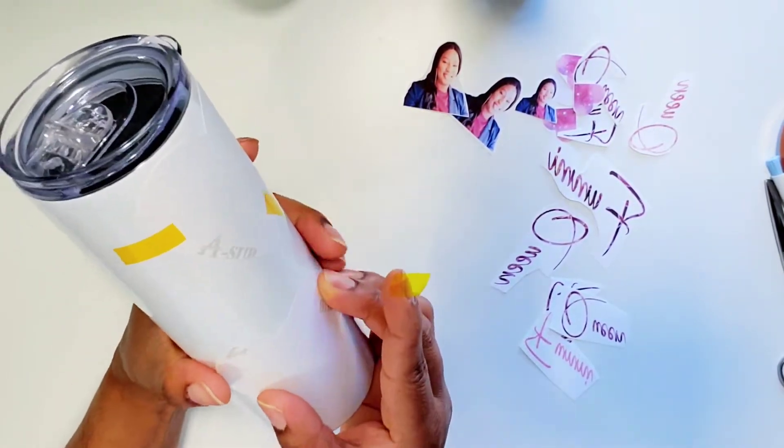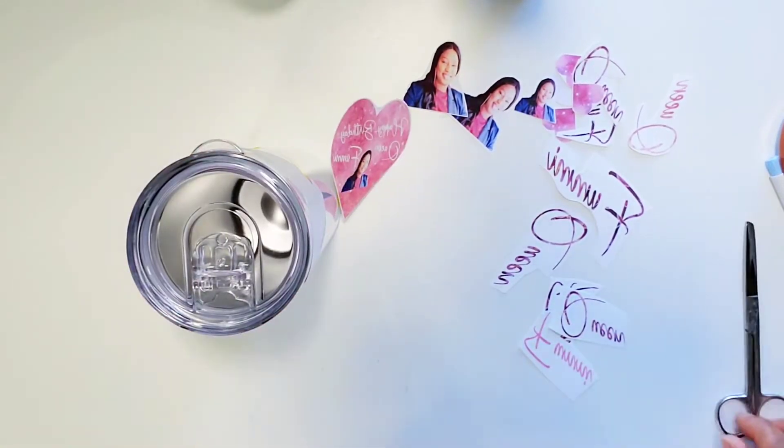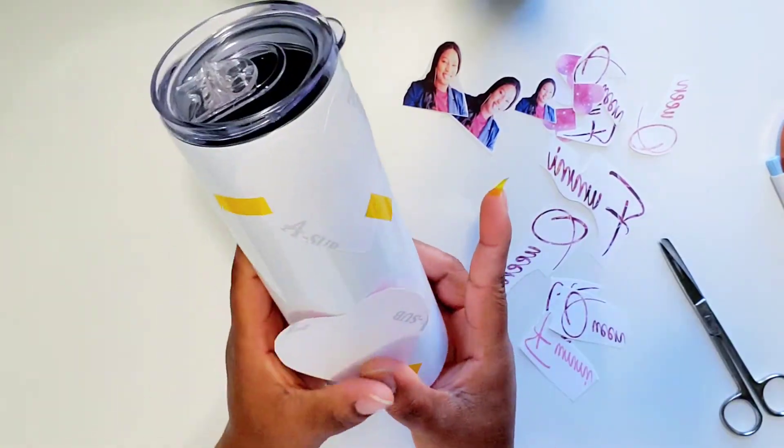All the items that I'm using in today's video will be in the description box below, so if you're interested in knowing what these are and how I use them, please go ahead and check out my description box below — it will all be listed there.